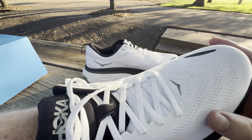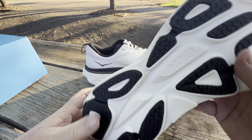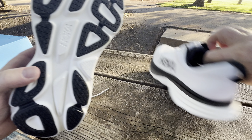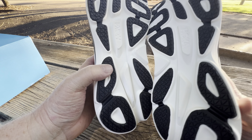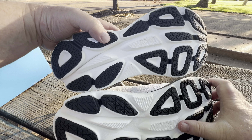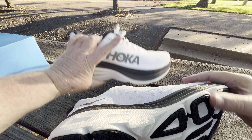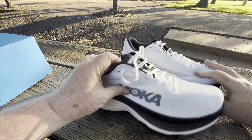The mesh here is very nice too. Let's stick the hand down in there and see — yeah, that feels nice. It's not super stretchy. It's not a knit material, it's more of just a weave. But your foot shouldn't feel too confined.